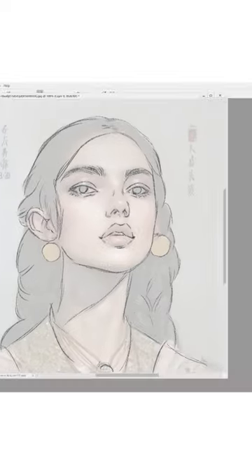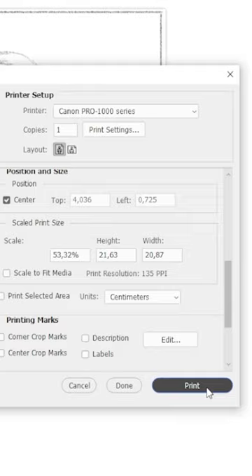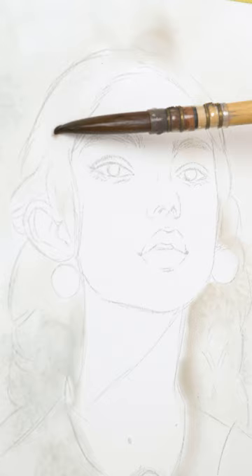I am always astonished by the possibilities of mixed media. Every year I continue my series of realistic female portraits that dissolve into an abstract background.